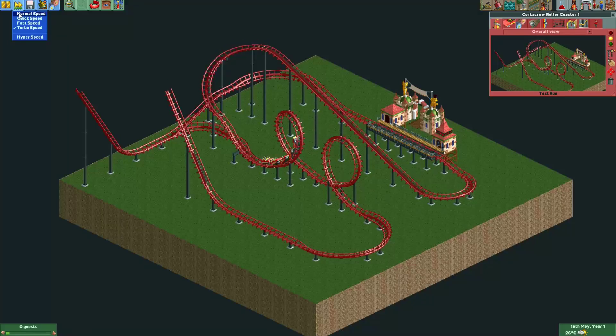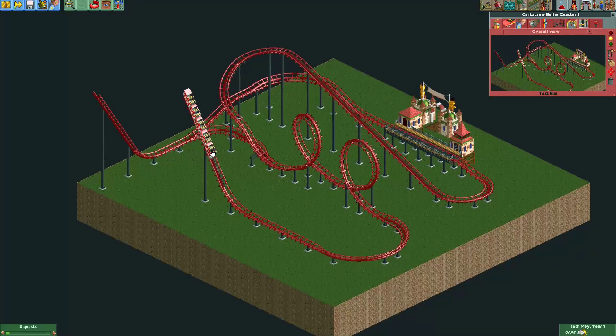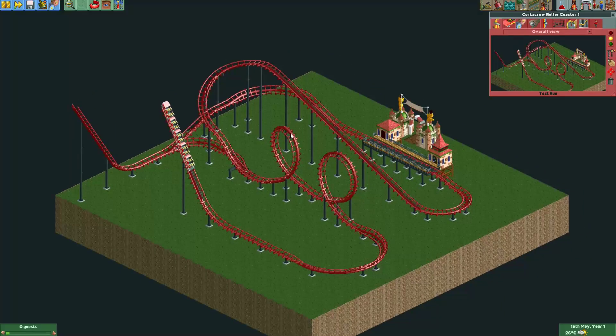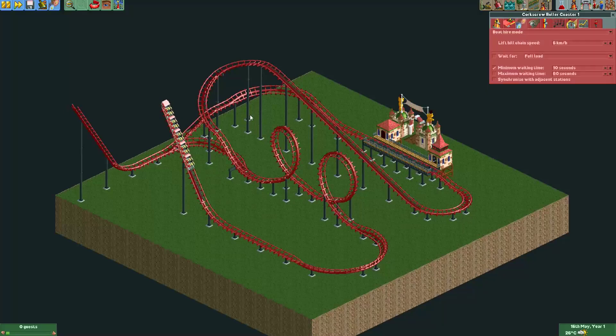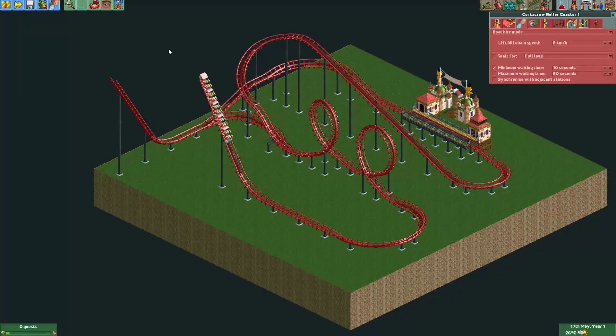If we test this we'll find that the coaster gets stuck at the chain lift, because the chain lift will keep trying to move the coaster up while the coaster wants to go down by gravity — it just gets stuck. This could also be a result of the boat hire mode, which prevents your ride from actually crashing when it goes over the top.